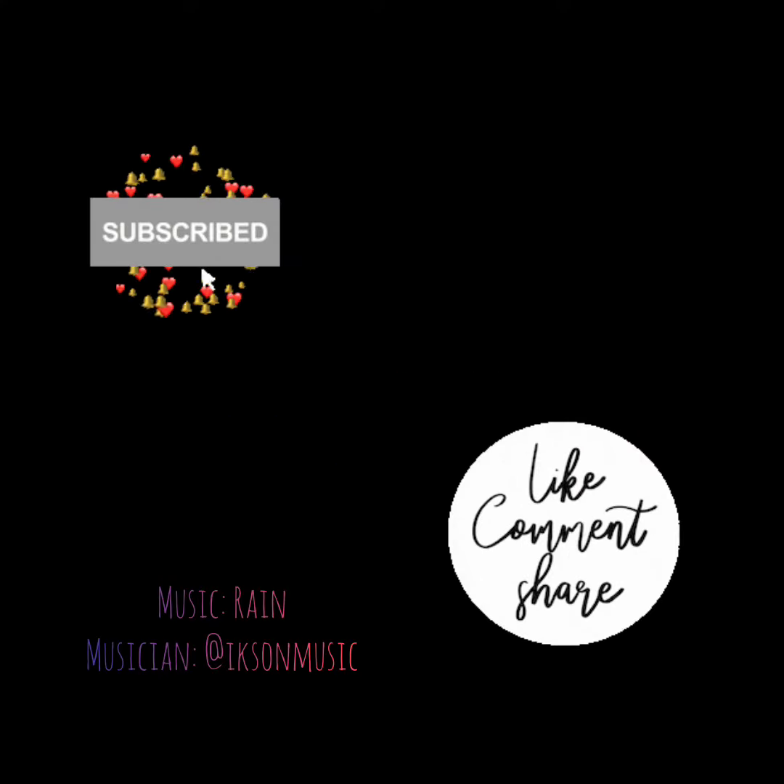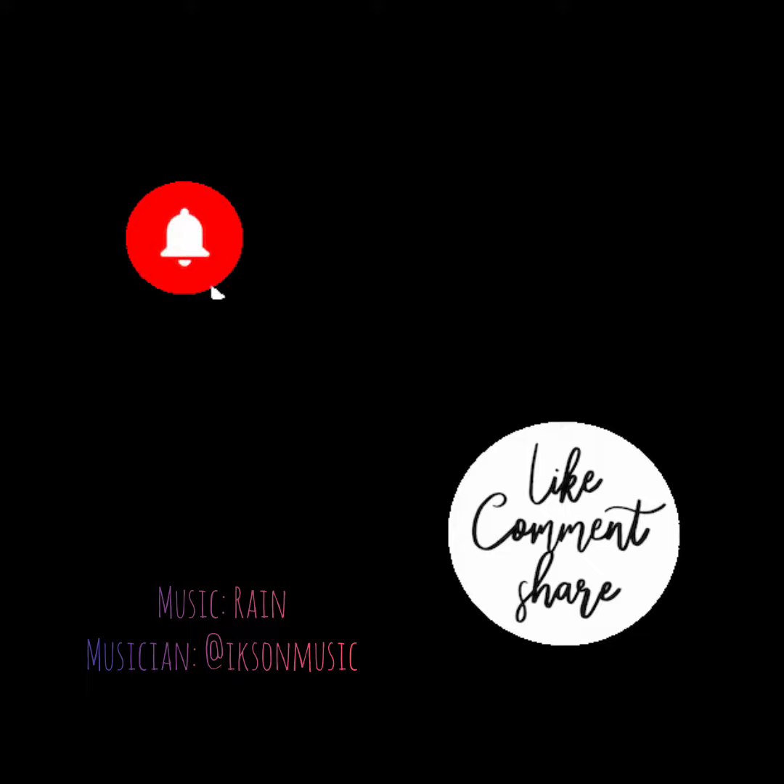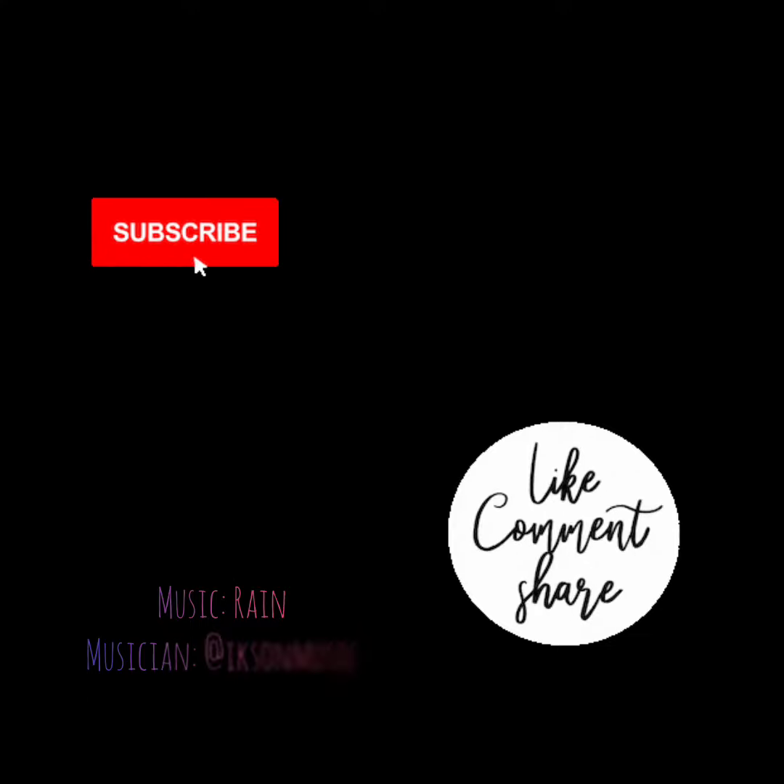If you enjoyed this video and you'd like to see more — and I promise I will get better at making my videos and tutorials — please click like, subscribe, comment, and share.